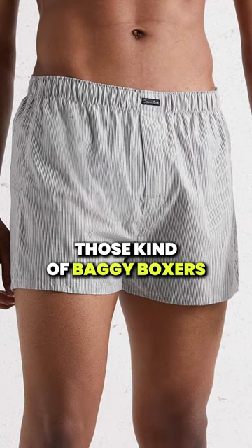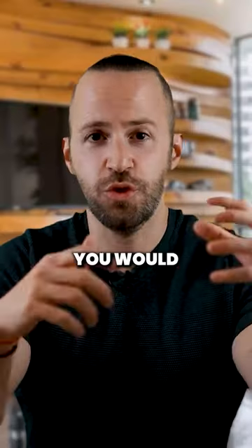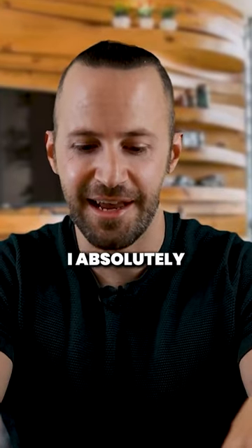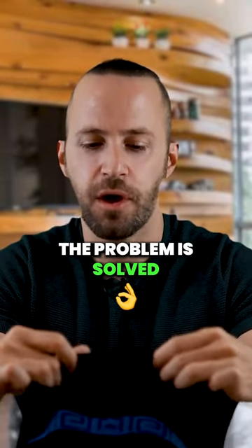I'm pretty sure if you wore those baggy boxers in the past, you'd realize that sometimes when you sweat, your balls would stick to your leg — and I hated that. I absolutely hated that. With this, the problem is solved.